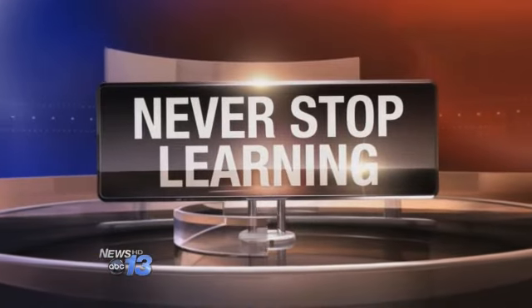A local art teacher has come up with a project that combines art, science, problem solving, and power tools. That's right, power tools. And as you'll see in tonight's Never Stop Learning Report, the students at W.D. Williams Elementary School couldn't wait to get started.